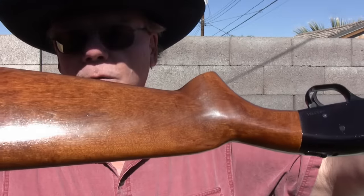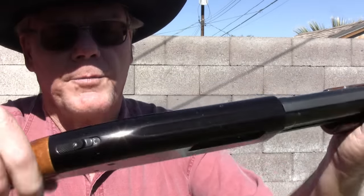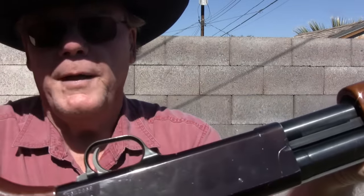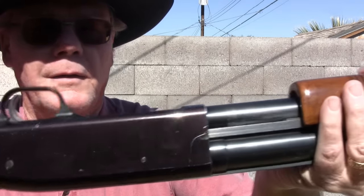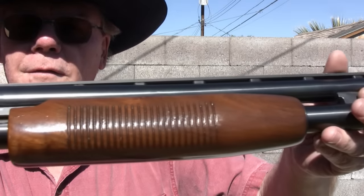I picked this up just a few days ago in a pawn shop. I paid about half the price of a new Mossberg 500. It does have a few minor scratches on it, but man, excellent shape. Look at that forearm.